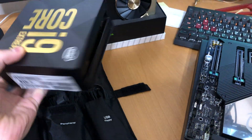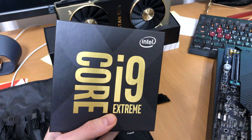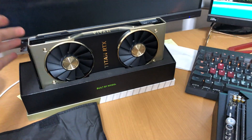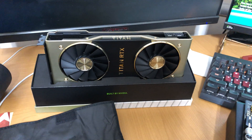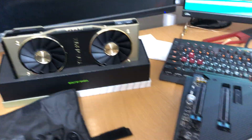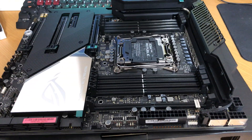It looks like they shipped it directly — I guess from Intel. I got it somehow. It will also be paired with one of the Titan RTX cards, which is the new one. We'll see how they perform. I have a bunch of RAM as well from Corsair and some other stuff, but I'll show that in another video.